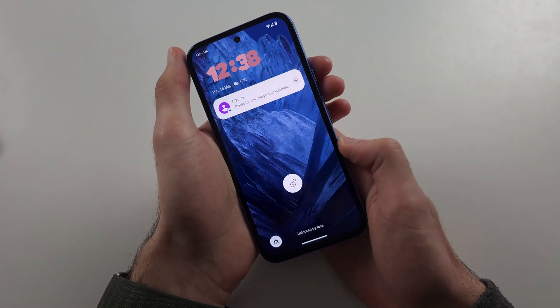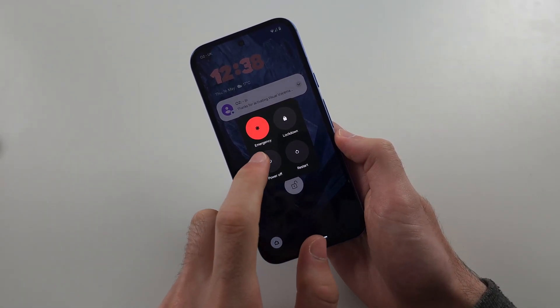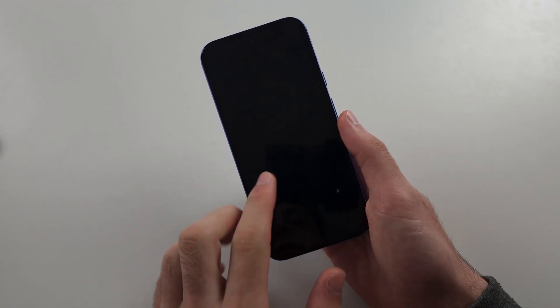We're first going to turn off our phone. Press and release power and volume up, then tap 'Turn Off'. Please do not follow the next step without turning off the phone first.